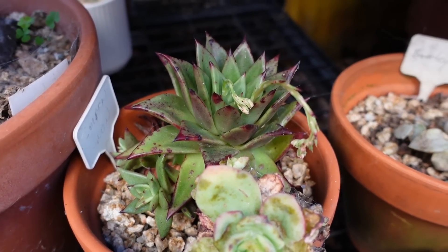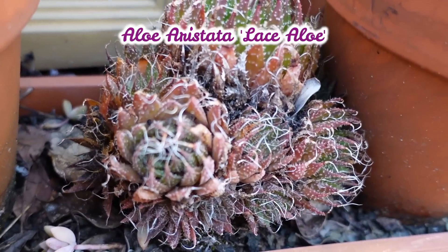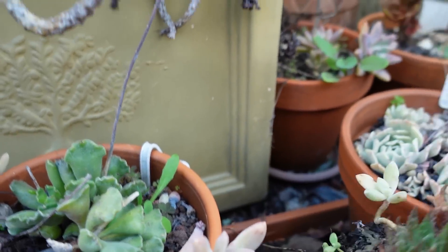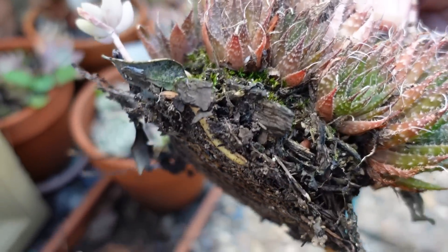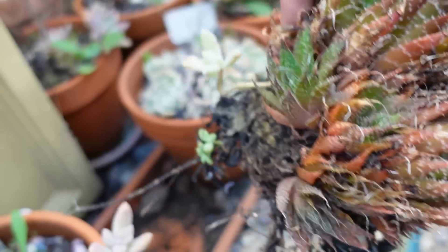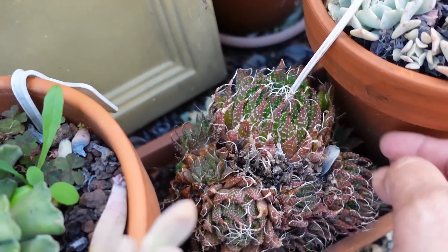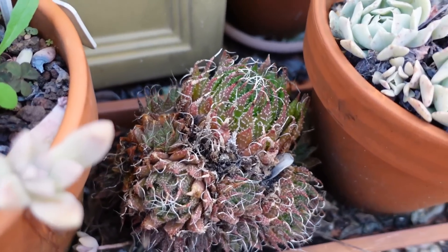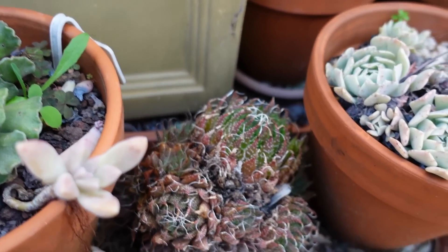Behind me I have an aloe — the pot broke so I threw the pot away and just dumped this there. No soil, no roots — most of the soil stayed in the pot. I want to see how long it can survive. I think this is aloe aristata — I'll Google it and give you the right name. This plant shows it doesn't need much soil to survive, and it even flowered at one stage while in its soil-less state.